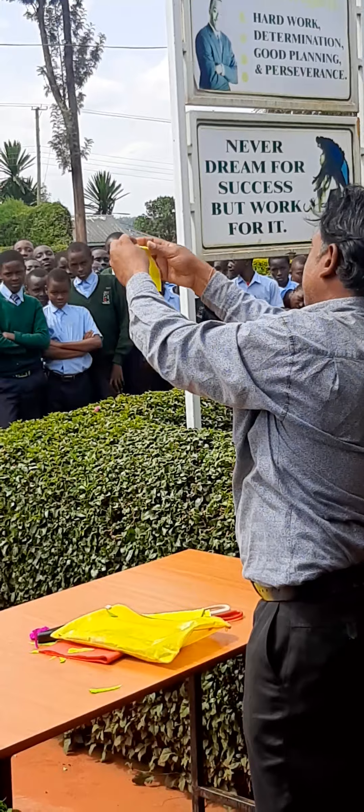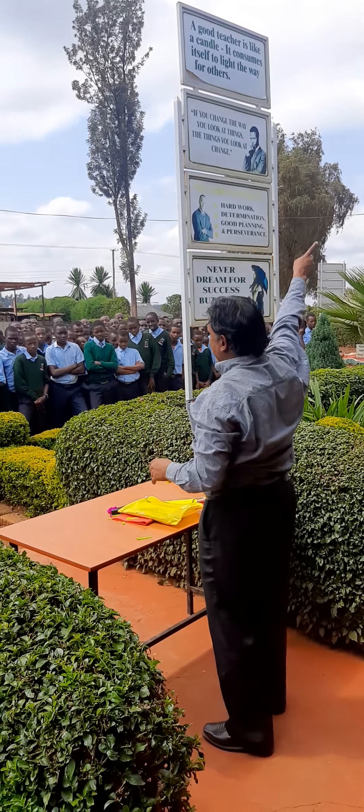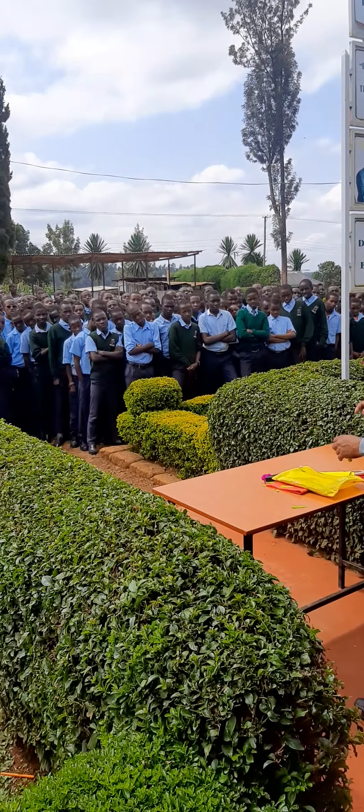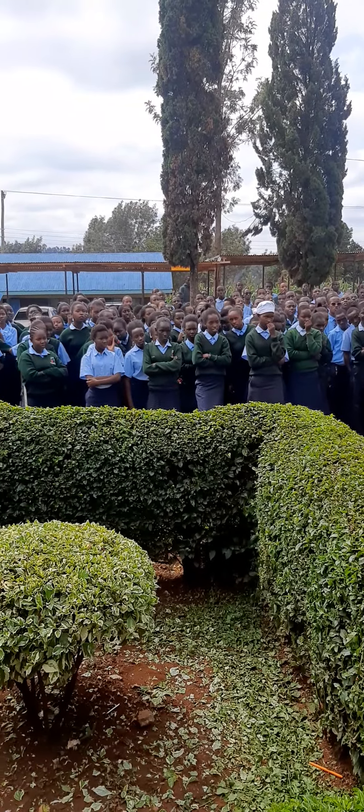Now I will go a little bit fast in my demonstration. I promise — today is my last day here. I'm going to Nairobi, and tomorrow early morning at 8:30 is my flight going back to India. Coming Monday I will teach my class in India.